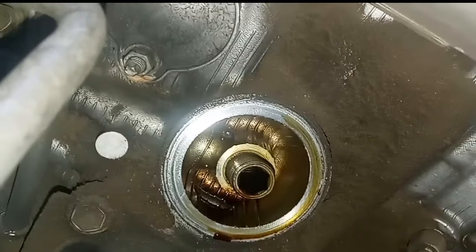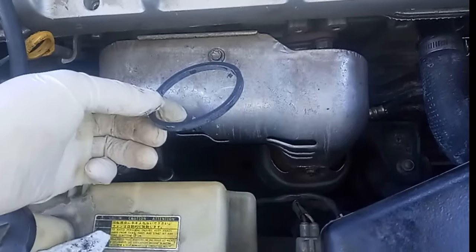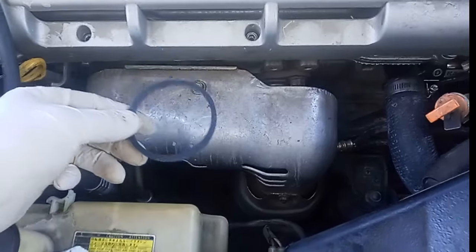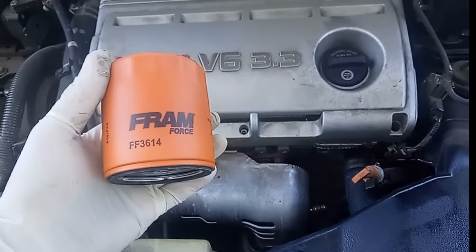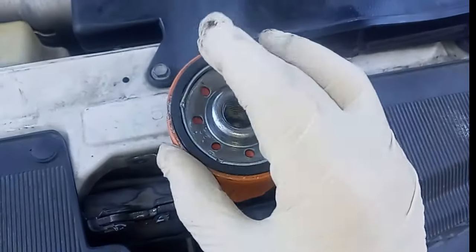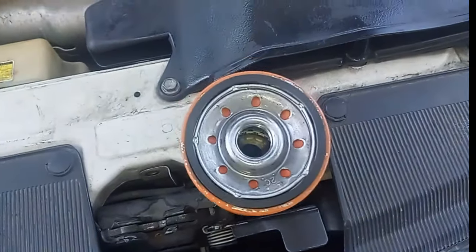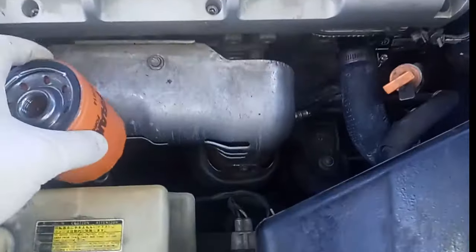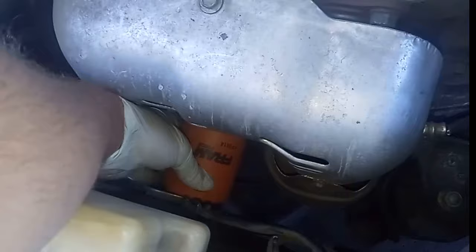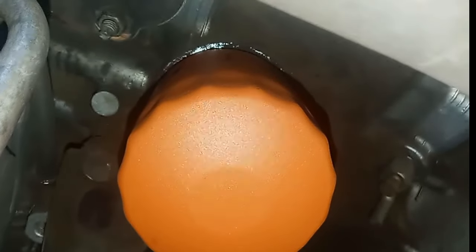Once I got my filter off, I went and cleaned off the mounting surface. You want to make sure there's no old gasket or debris on there because you could double-gasket it. I got my Fram filter, and it has the nitrile gasket. I'm going to put just a little bit of oil on there to make sure it seats well. These are internally lubricated already, but I'm putting oil on there to make sure it goes on nice and smooth. I'll fit it down there — the grip on the filter is coming in handy right now because I can't really see; I've got to do it all by touch.